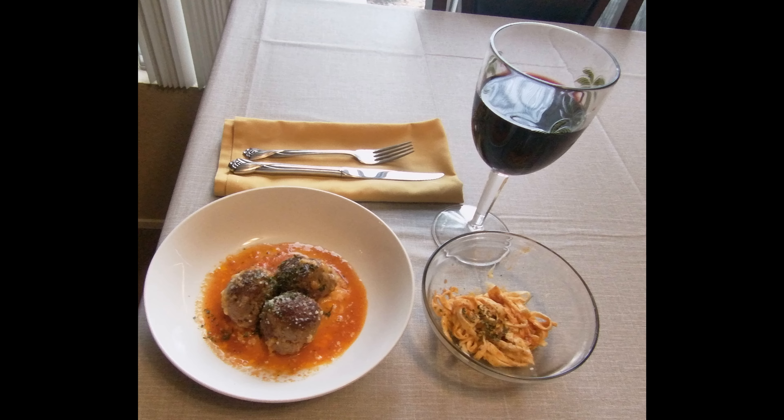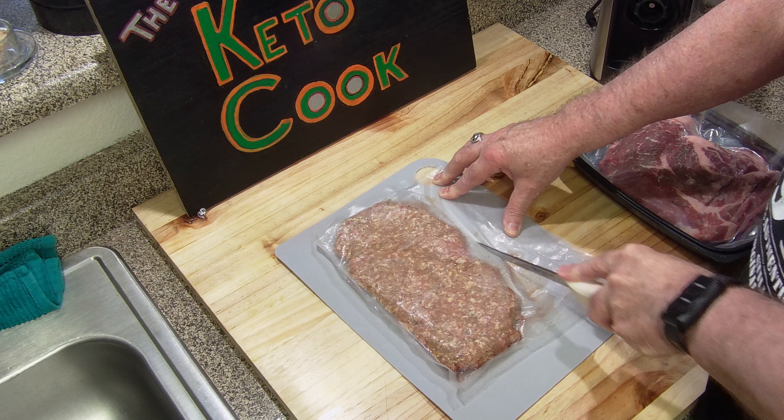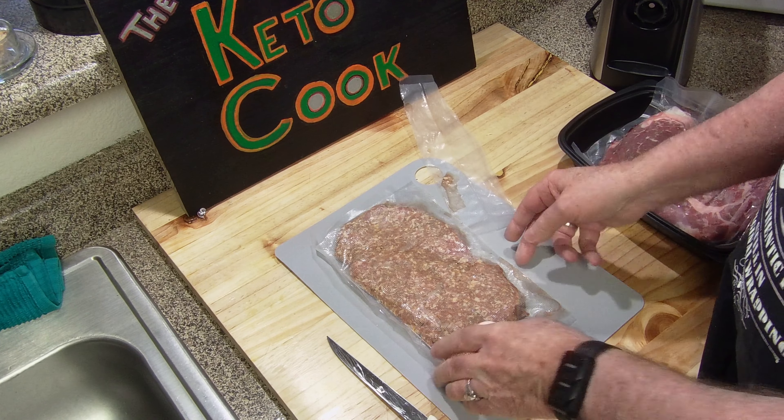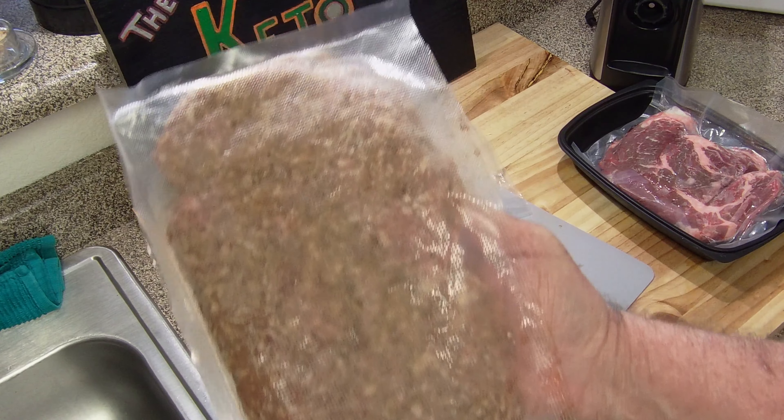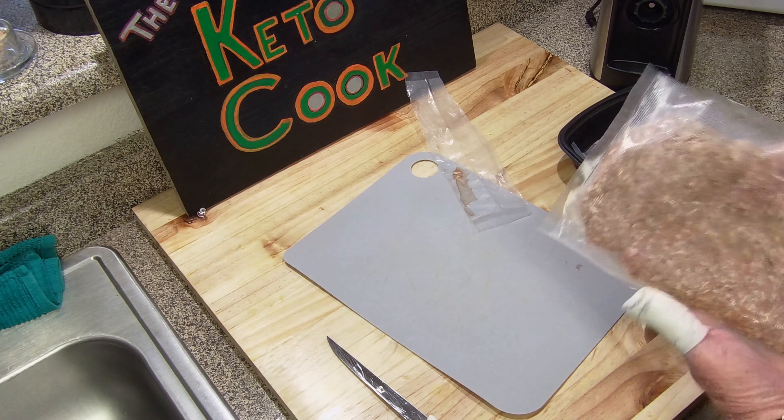Today we're going to be making some meatballs, Keto style, in a sauce that I had in the freezer. And also some egg life wraps that I cut into noodles, made into a little pasta. Nice glass of vino.